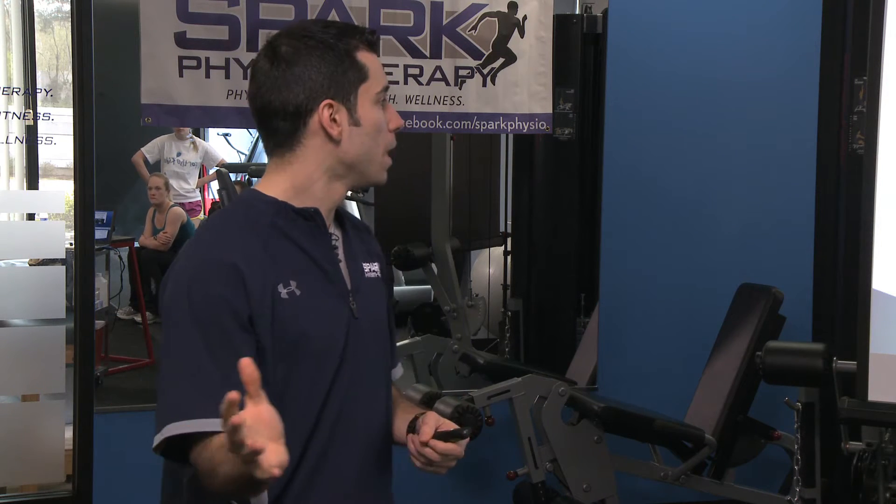It's basically just external rotation with a cable, theraband, or whatever you want. But when they come back to the middle, there's a manual disturbance from the therapist — just don't let me move you: in, out, up, down — and then do five more. It burns you up real fast. The external cuff muscles just don't have the endurance, but this is a great way to build it.